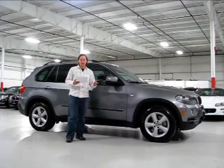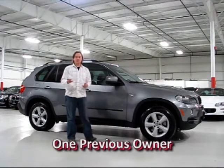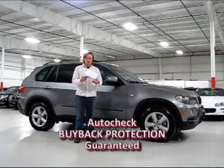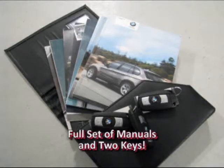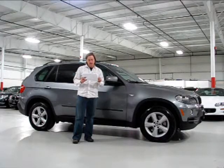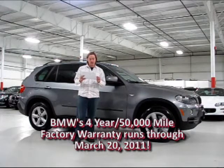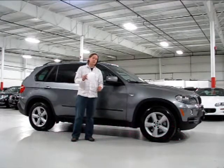I have two great pieces of information here. First, a copy of the AutoCheck History Report — the car scores a 91, which is above the range, so that's extra-credit excellent. One previous owner, no accident history, and it shows there was never even a lien against this car, so whoever had it paid cash. I also have a copy of the BMW History Report showing space gray metallic over black Nevada leather. The car's four-year, 50,000-mile warranty from BMW expires March 20th, 2011, so there's still a great amount of time left. Maintenance is included from BMW as well.